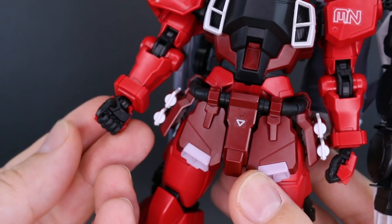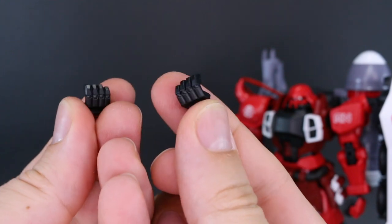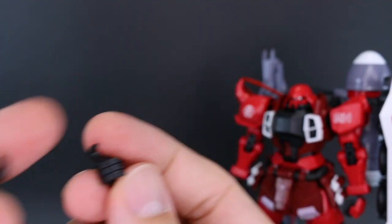For the hand options, you're going to have swappable fingers. So like with a lot of Master Grades these days, you just swap out the fingers. We've got a set of closed fists, a set of extended fingers for open hands, a set of holding hands for the beam axe, and a set of trigger finger hands for the guns. Each hand option comes with both left and right sets.